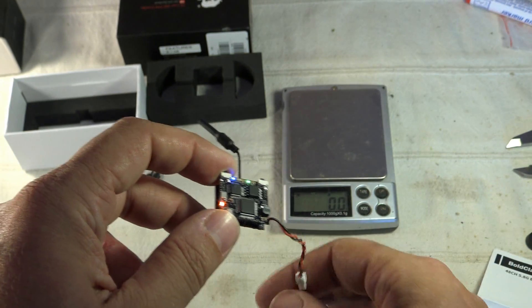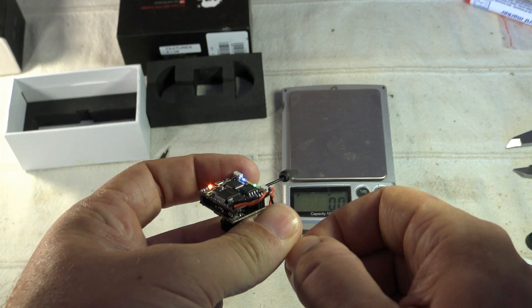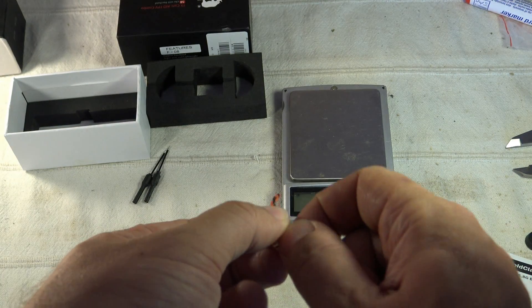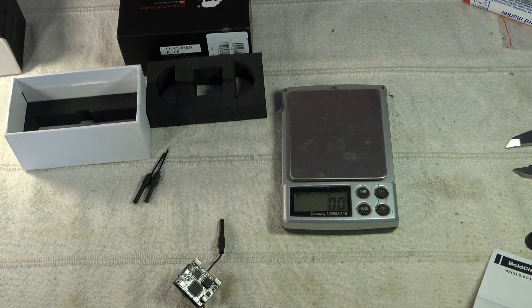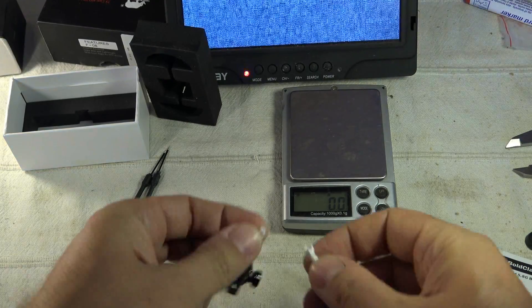A long press on the DVR button does nothing — I was expecting it to toggle something like anti-flicker mode, but that's not the case. Also be aware that this module gets very warm; the DVR part is probably consuming a lot of current. I'll now show the image quality with a real demo on the FPV monitor.